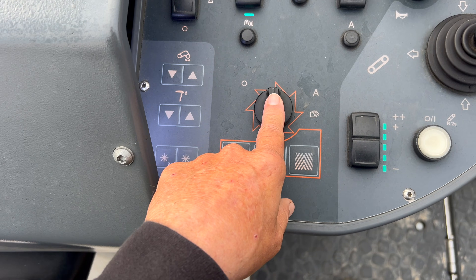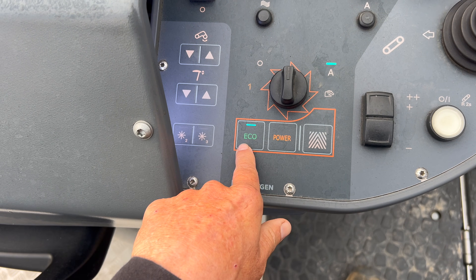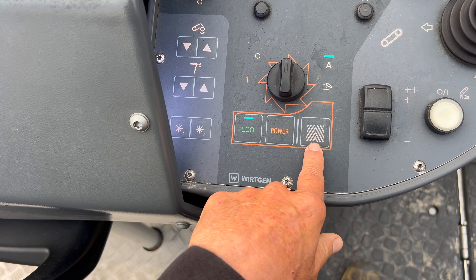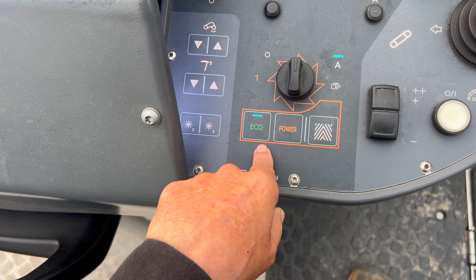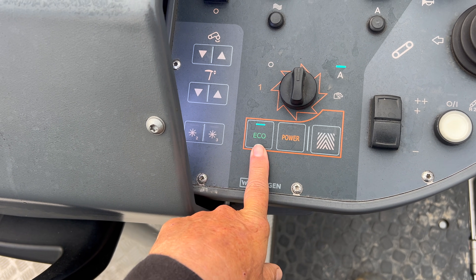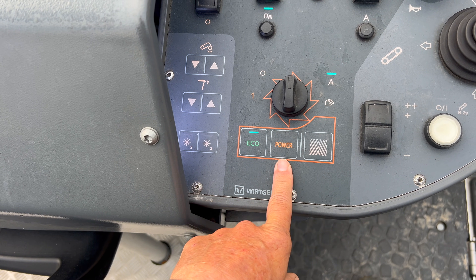And then this is your cutter on and off. This is automatic when this is on, so your eco and your power and your pattern will be active — you can switch those. I recommend running eco most of the time. If you're doing just a regular mill, if you're doing a removal, I like to use power.